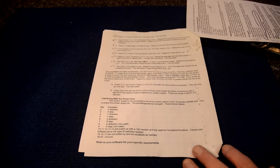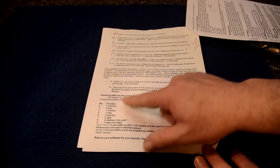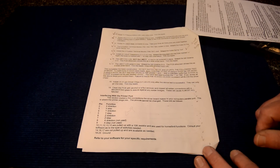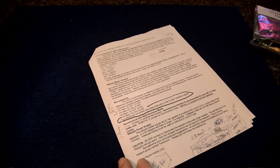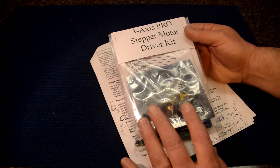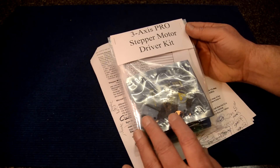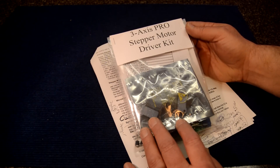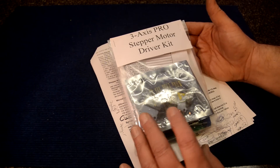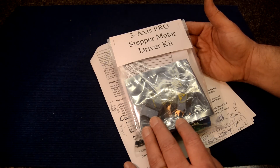If it breaks, you'll know how to fix it because you built it. It goes to 17 steps, then gives you more information about step and direction, which all helps when learning about CNC. This kit was around $75. I have to buy a transformer power supply for about $40 - I still have to order that - and maybe a big capacitor, so that's going to run probably another hundred at most. So about $200 total for a really good three-axis stepper motor driver controller - not bad at all.